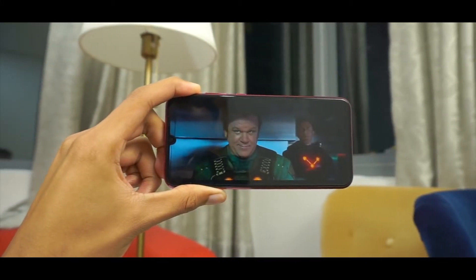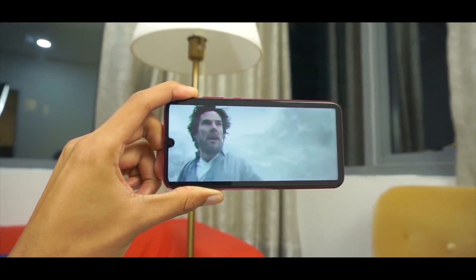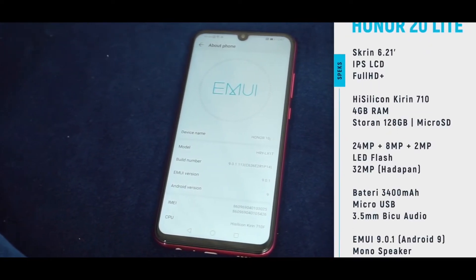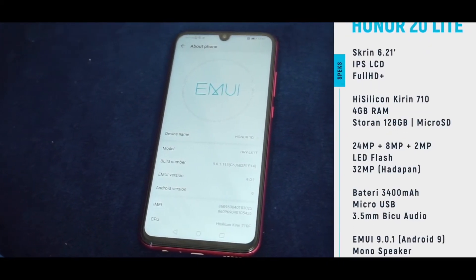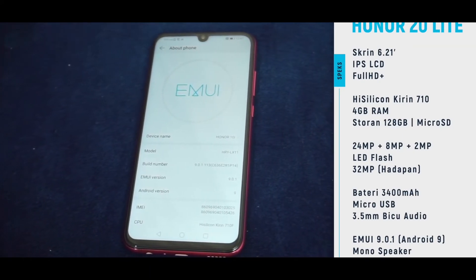Talking about the specifications, it has the HiSilicon Kirin 710 with 4 gigs of RAM and microSD card expansion with 128 gigs of storage. On the back side of the phone you get 24 plus 8 and a 2-megapixel additional depth sensor, and it is running on the March security update which is really good.